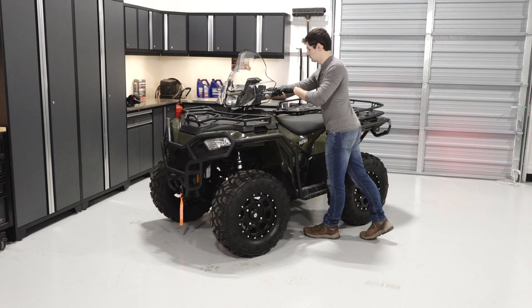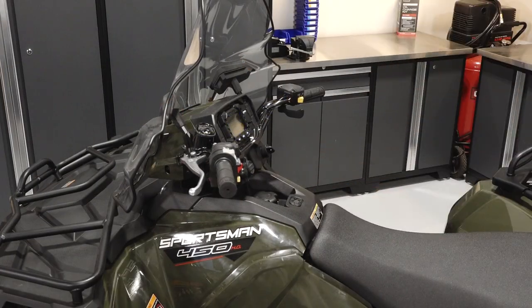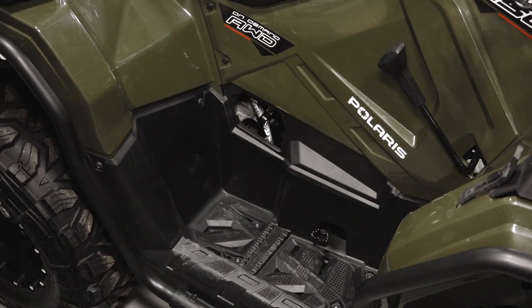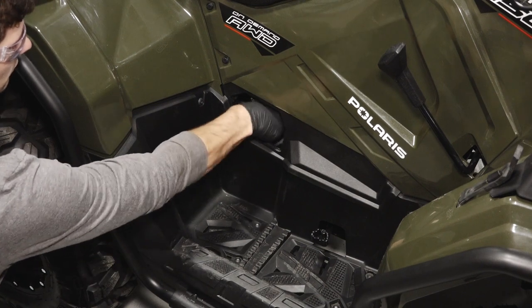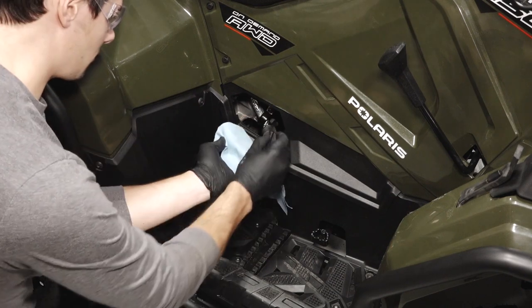Start the engine, allow it to warm up at idle for two to three minutes, and stop the engine. Next, remove the oil dipstick access panel on the right side of the vehicle. Continue by cleaning the area around the dipstick. Remove the dipstick and set it aside.